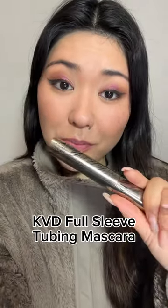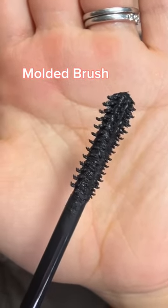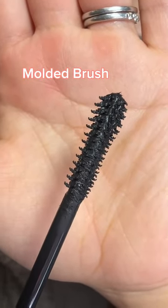KVD full sleeve mascara — the brush looks so interesting. It's a molded brush and if you can see, those individual hairs almost have little claws or hooks at the ends. I love a good tubing mascara; you only need some warm water to wash it off.